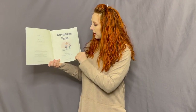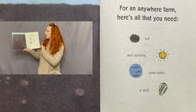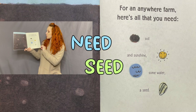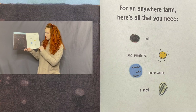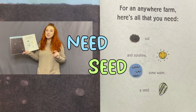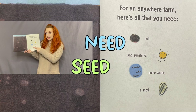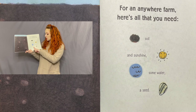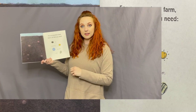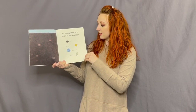There's our title page again. For an anywhere farm, here's all that you need: soil and sunshine, some water, a seed. I've already heard the first rhyming words — 'need' and 'seed.' Those rhyme! They sound the same at the end. The only letter that changed was the S and the N. 'Need,' 'seed' — those sound the same.